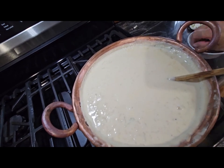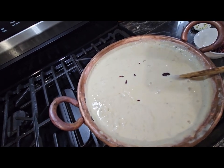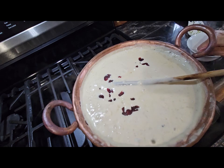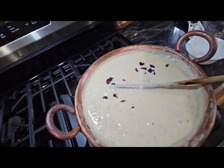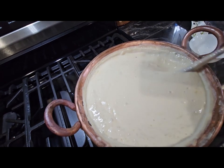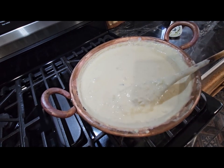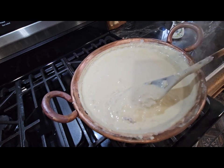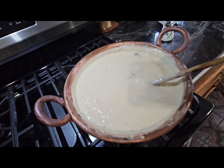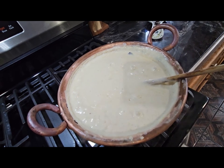Now I'm going to put the raisins in. Okay, I'm going to turn it off now. Let's see how thick it got — I'm going to turn it off and serve it in a plate and let it get cold.